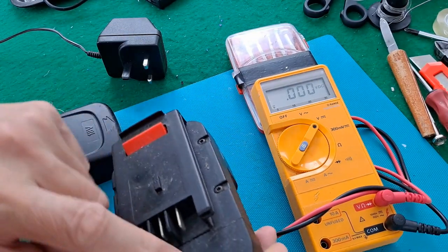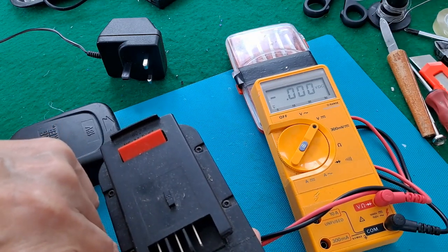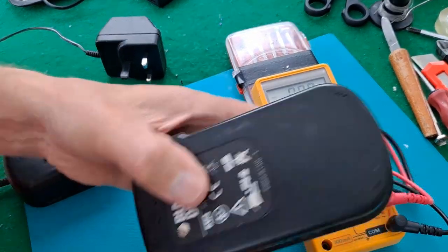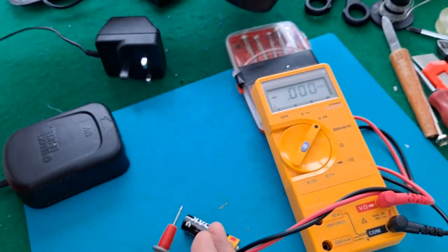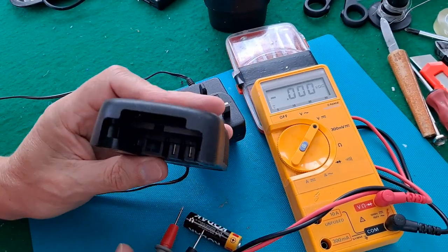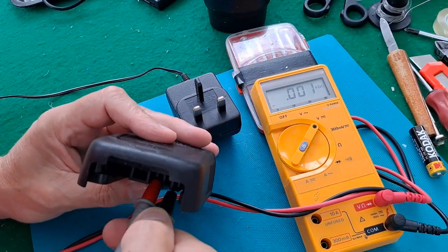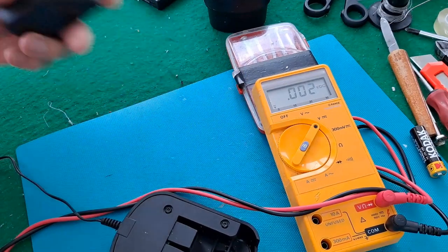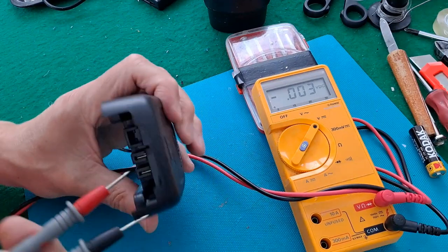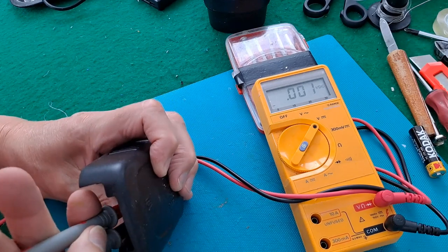They look like those Torx type screw heads, so we'll have a look in there in a minute. We should be getting 18 volts out of it — yeah, 18 volts. This is the charger. So that's the two tags in there. If we plug that into the mains, you would expect to see some voltage coming out of there.